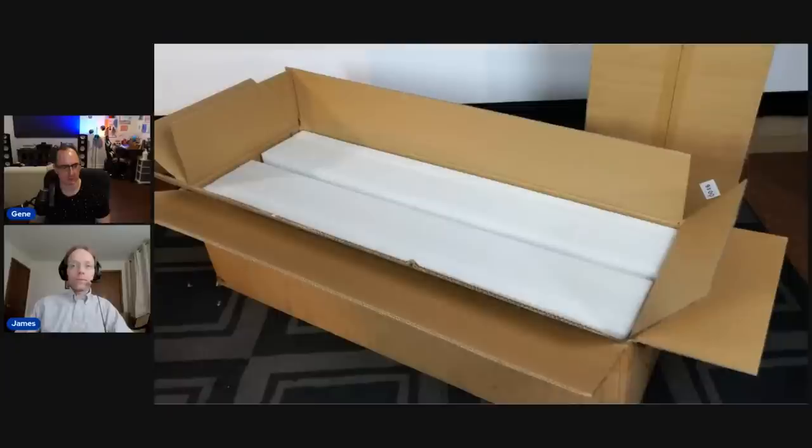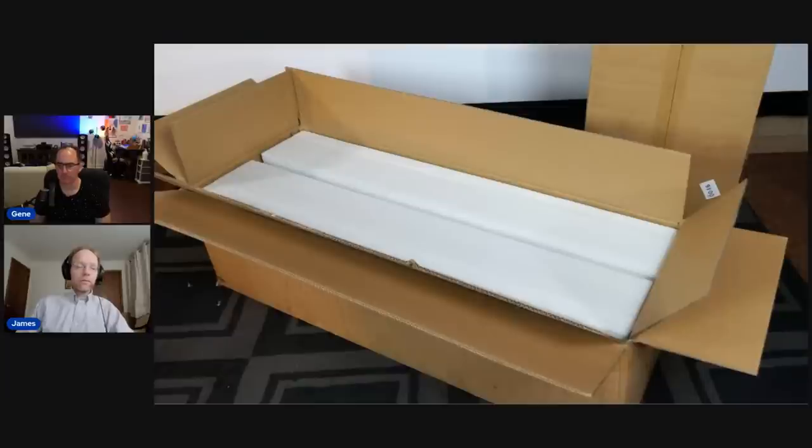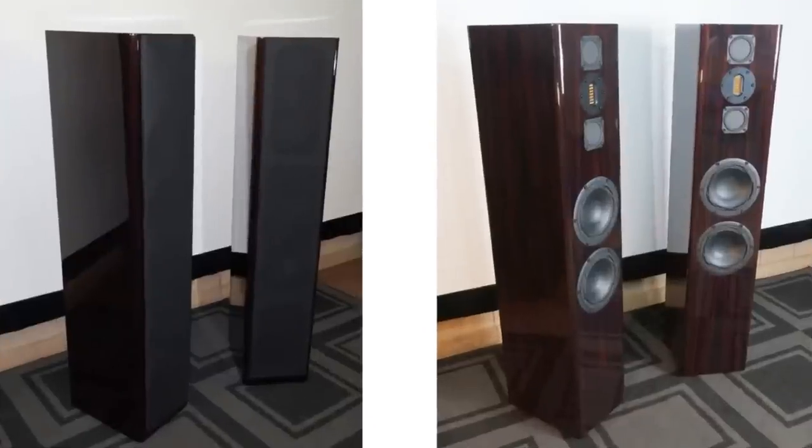Since these speakers can only be bought online and received by mail, packing is important. The speakers are double-boxed and each speaker is fully enclosed by polyethylene foam blocks — really good packing. Your speaker is going to be protected. Packing like this is also expensive, and Philharmonic has spent the money to make sure the speakers arrive in your hands in good shape.